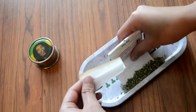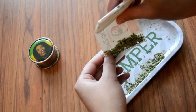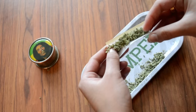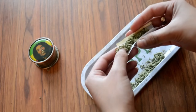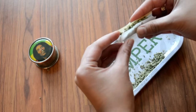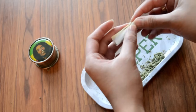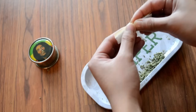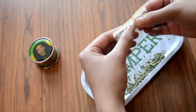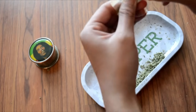Step 4: as we evenly distribute the broccoli amongst the paper, we want to note the even distribution is key in creating the perfect cylinder. Watch how Shea uses her thumb and index finger to maneuver the broccoli into the correct shape. Only once the perfect cylinder is formed does Shea perform the final tuck by moistening the adhesive strip.